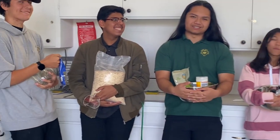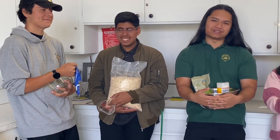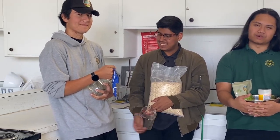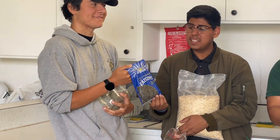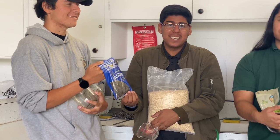And then once it's cooled, you are free to add any dried fruits that you want. Today we have raisins for our dried fruits, but you could put any dried fruit that you want.